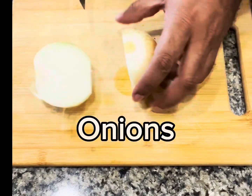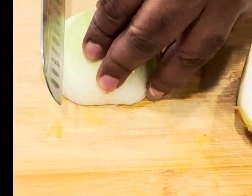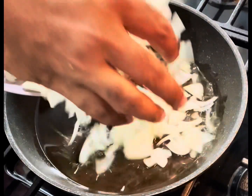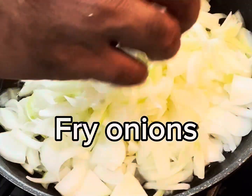Chop the onion into small pieces. Take a pan and add some oil, fry the chopped onions.